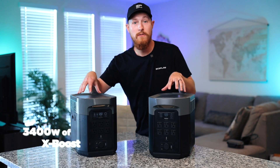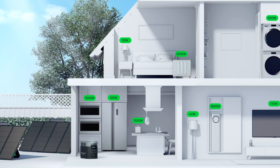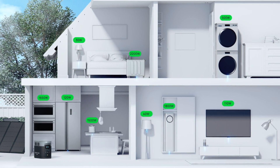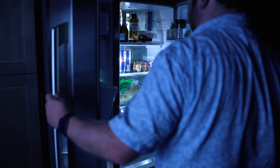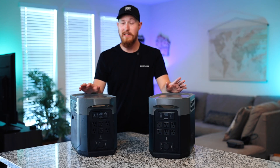Both units feature 3,400 watts of X-Boost. What X-Boost does is it allows you to run appliances that are higher rated than the 2,400 watts of your unit. So during a blackout or power outage you can still run your fridge, dryer, and all of your essential appliances.